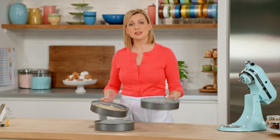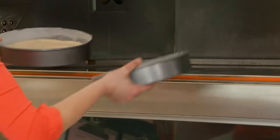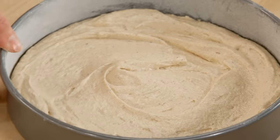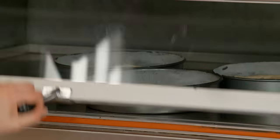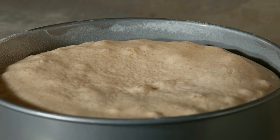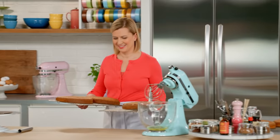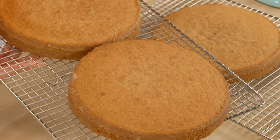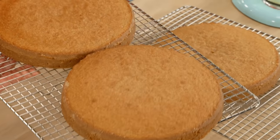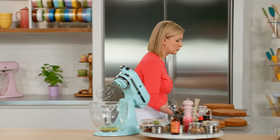The cake layers only take 30 minutes in a 350-degree oven. Here are my nine-inch cakes out of the tins and cooled. I'll set these aside next to my six-inch cakes that are cooled as well.